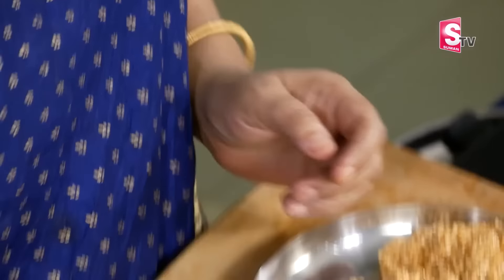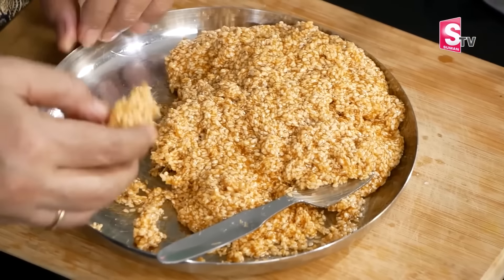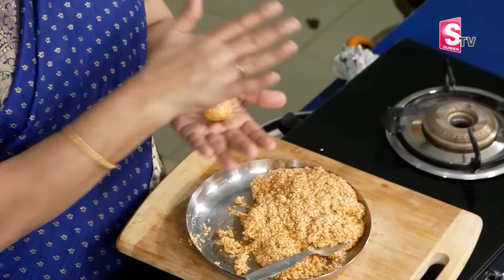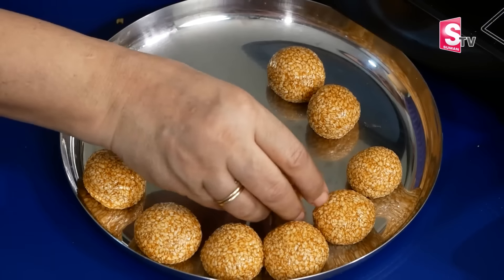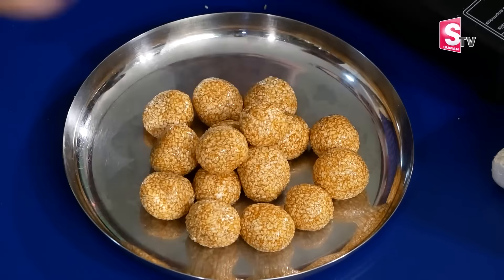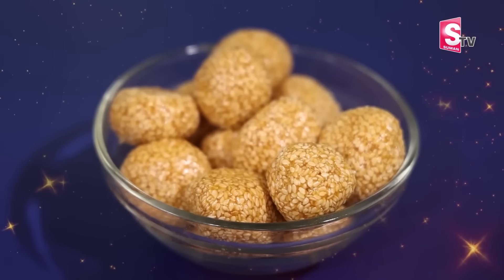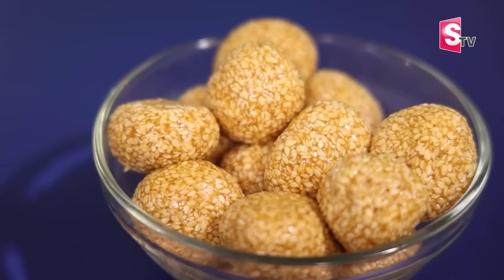It will be very good. I will make a plate. This is how to do this. We are going to do this for a few days as well. That's how we can do it. Thank you very much.